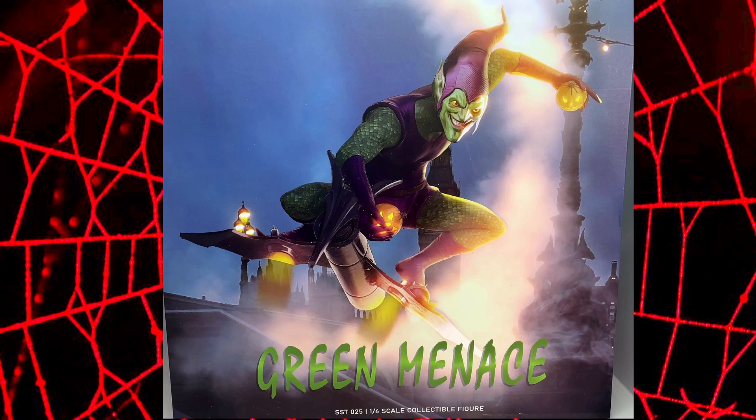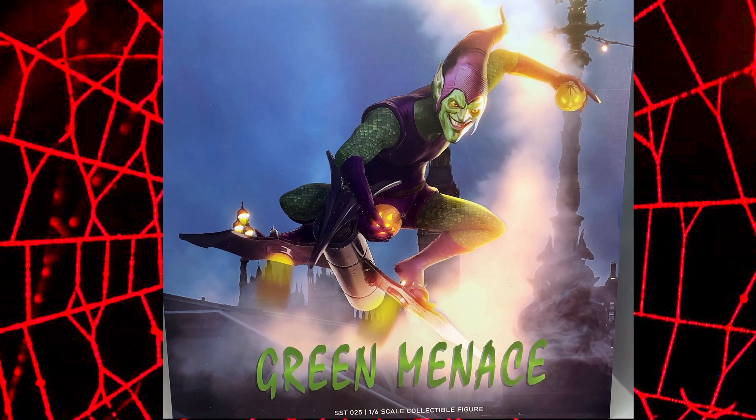Welcome back to another toy unboxing. This time we've got a Green Menace from So So Toys, a 1/6th scale action figure. You might be saying why is it called Green Menace when it's quite clearly a Green Goblin? Well, that's because this is an unlicensed figure, meaning they haven't actually got the license to use the character from Marvel. So it's a little bit naughty really. But there isn't a comic accurate Green Goblin on the market, so I had to pick this one up.